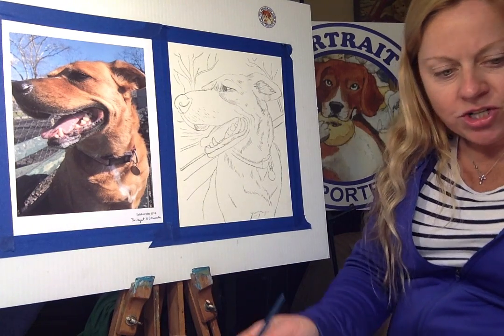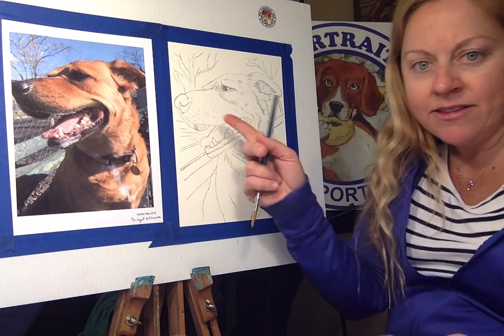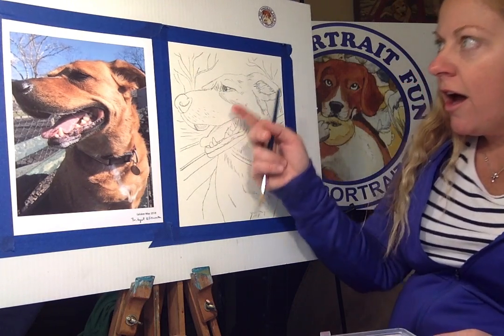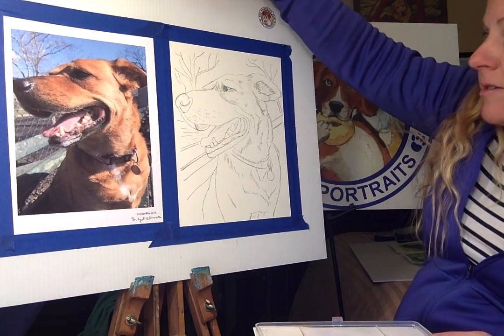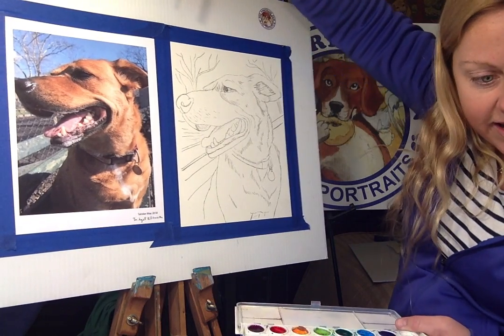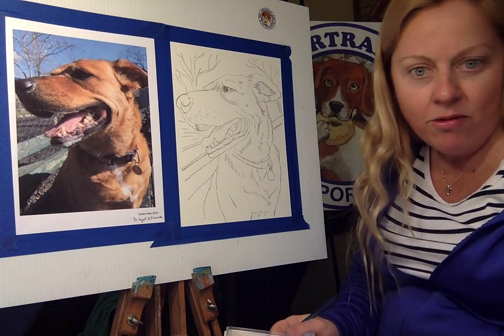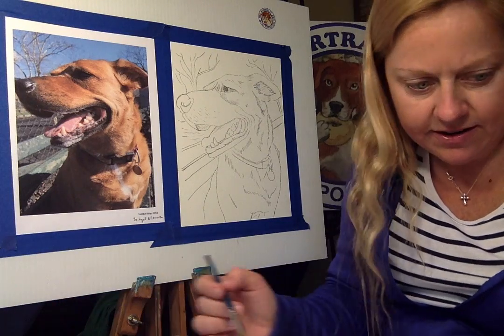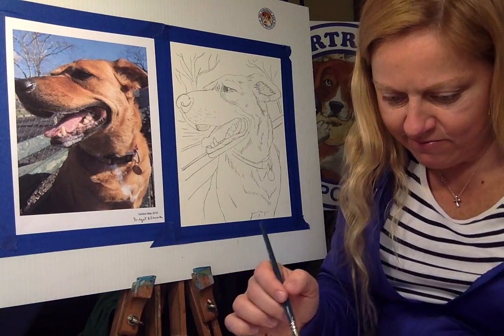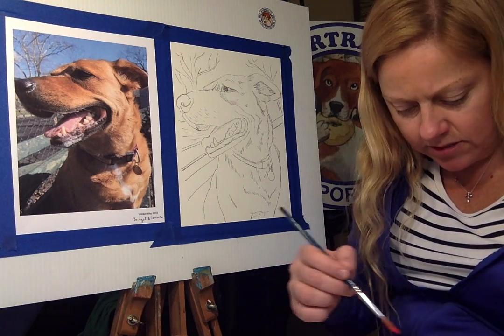So let's get started. I just wet my paints like I normally do. Telsker is a pretty red dog, so we're just going to mix up some colors — some reds, some oranges, some browns.